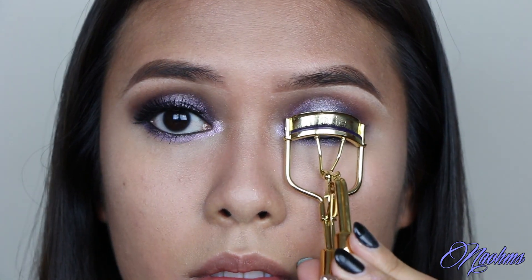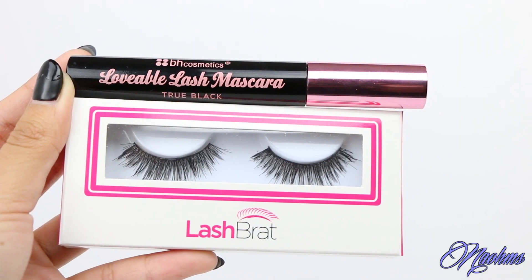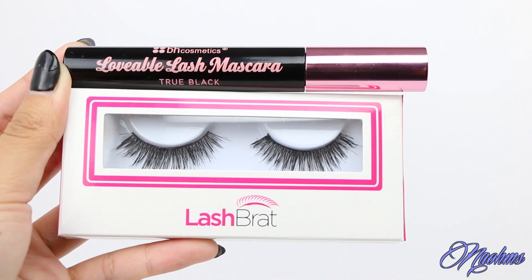Curl your lashes, apply your favorite mascara and some falsies to pull the look all together.